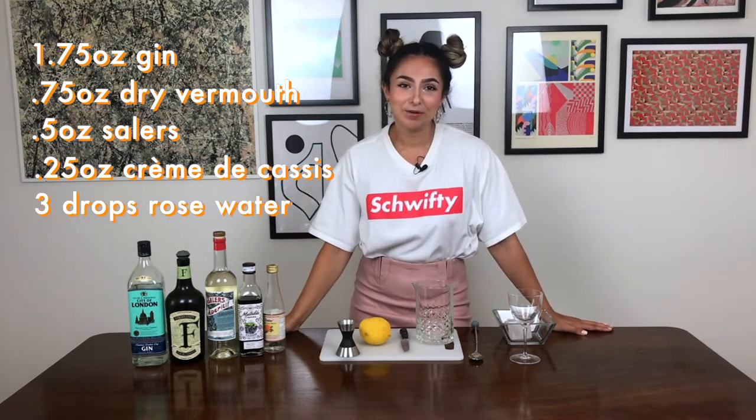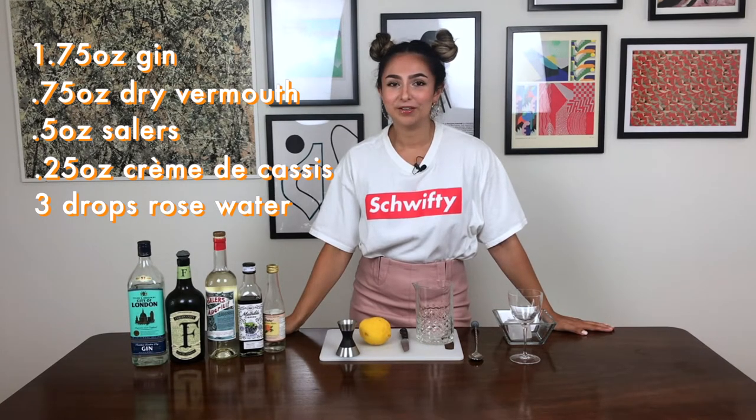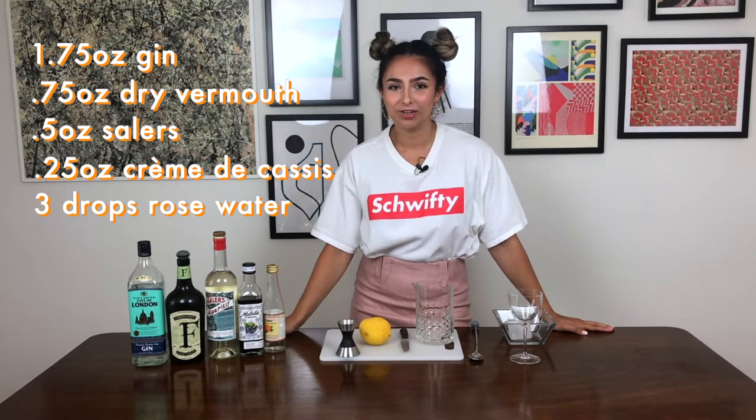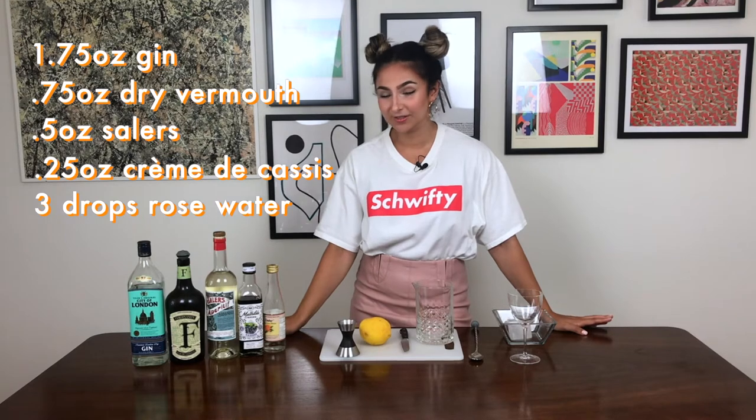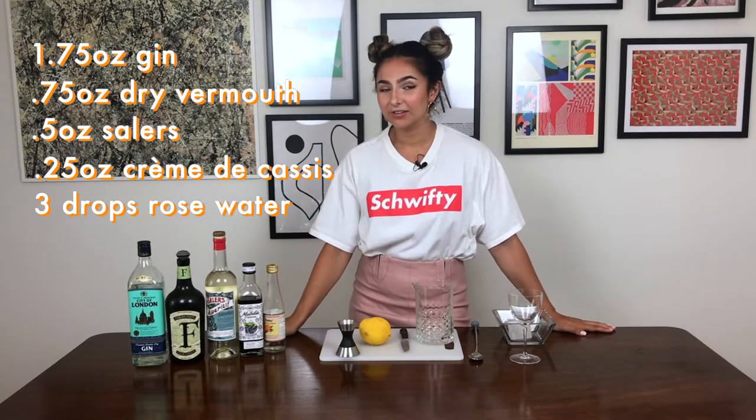This isn't really like the things I normally make. Most of the time I choose things that are very simple with maybe three, maximum four ingredients, but I thought let's change things up a little bit and see how this comes out. It's very intriguing to me, this combination of ingredients — highly unusual, especially in a martini — so I can't wait to give it a go.